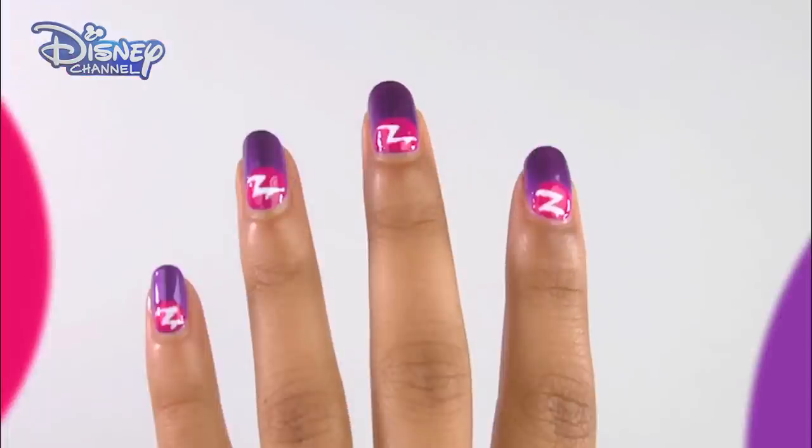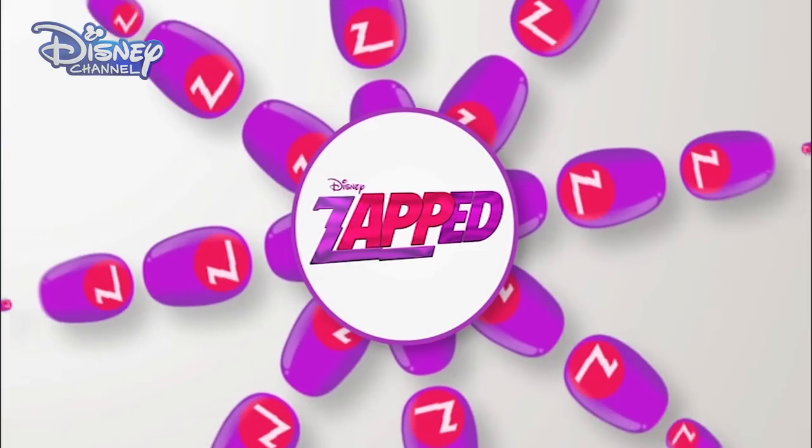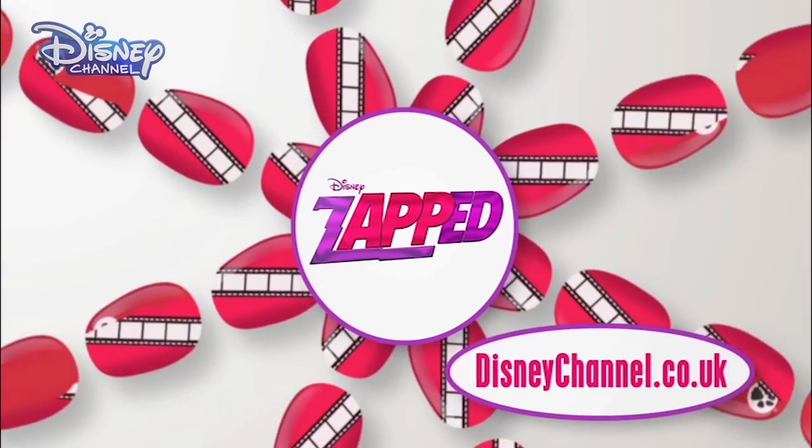Don't they look great? Make sure you check out Zapped, only on Disney Channel. And for even more nail designs, visit the Disney Channel website.